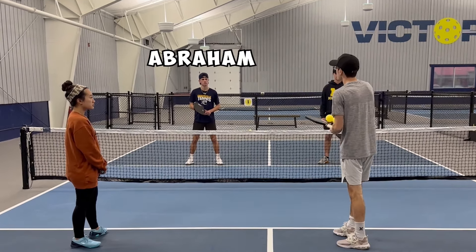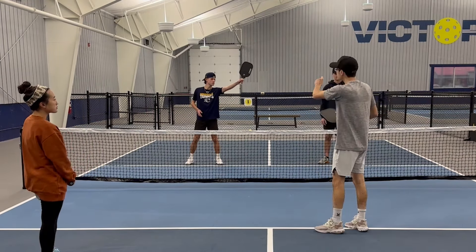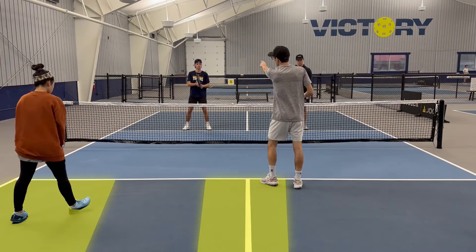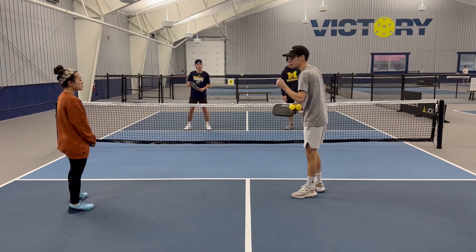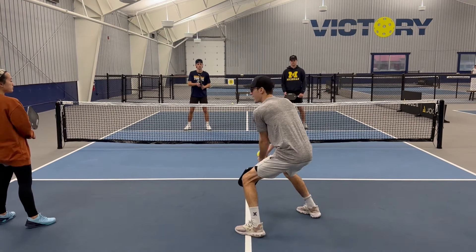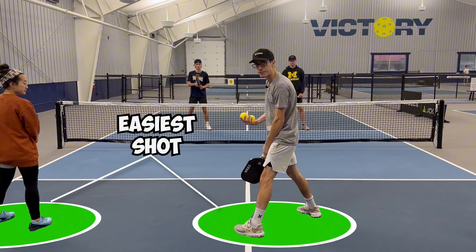If I'm popping it up to Abe's right side, his easiest shot is either going to be the middle or the sideline. For him to redirect it cross-court is a lot more difficult and he can't hit as hard. So what we're going to do is Lauren and I are both going to shift over to the left, get our paddles down, and put our bodies in position where we think Abe's easiest shot is going to go.